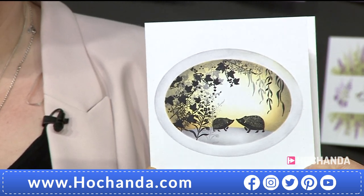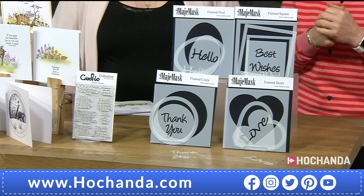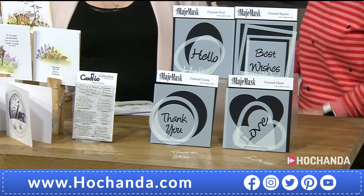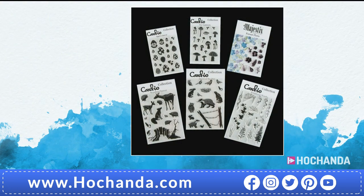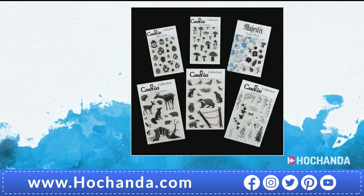£13.46 if you want to get this set of full stencils. Item number 888-407. Your complete collection — half the stock has now gone. £21.47 is your first payment, then another payment of £21.47, giving you the chance to spread the cost over two months interest-free. Item number 860-266. If you open your Flexi Buy, you can split the cost of the sentiments or masks into two as well if you're going for the complete collection.